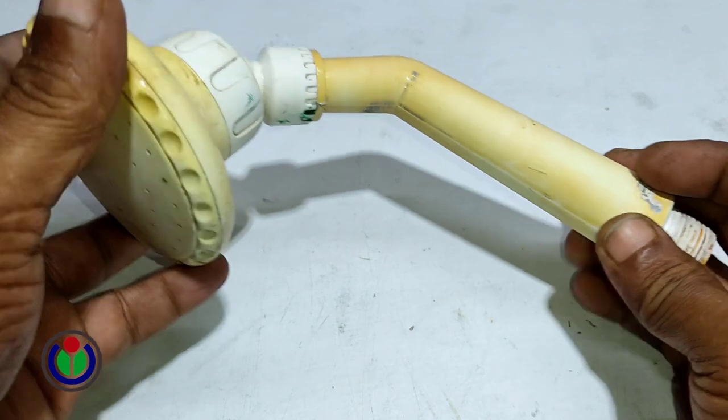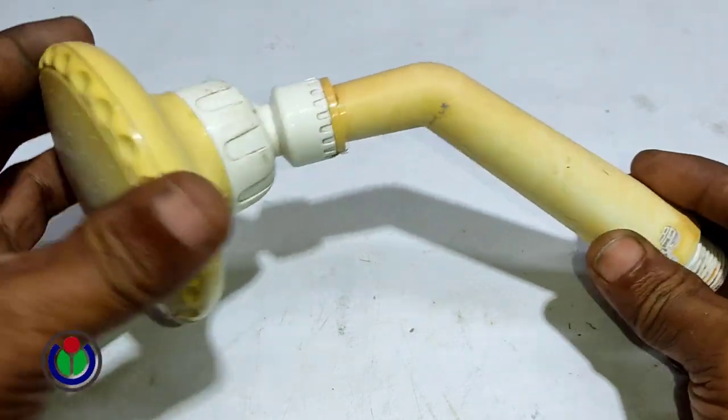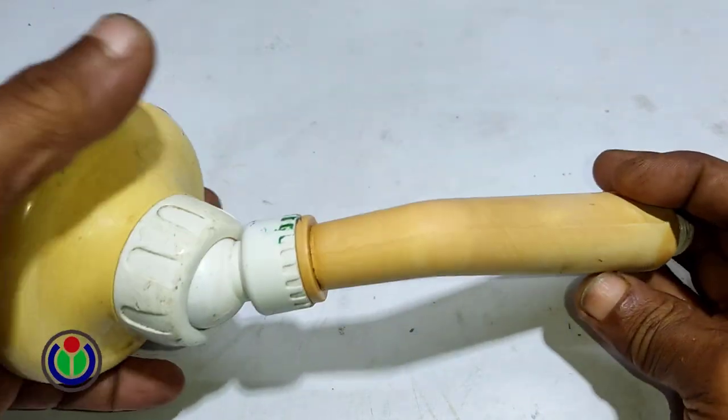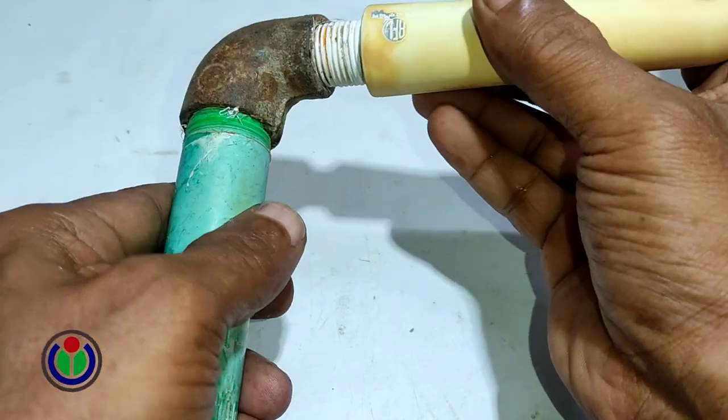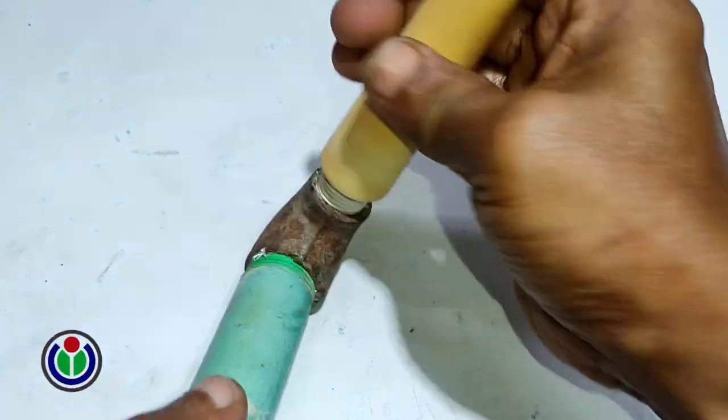This is the shower head, which I attached to the three-quarter by half inch elbow.